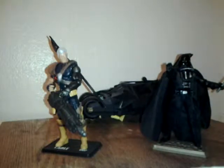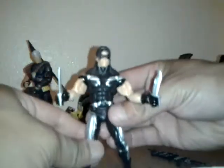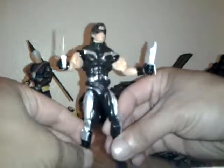And another figure I got was this Marvel's Warpath — pretty cool, single card, did not come with a stand. Accessories are these two knives. Yeah, this figure is not that bad — I'll probably do a review of him later. It's just a little something I picked up. But yeah man, you know what to do — like, comment, subscribe. See y'all later, man.